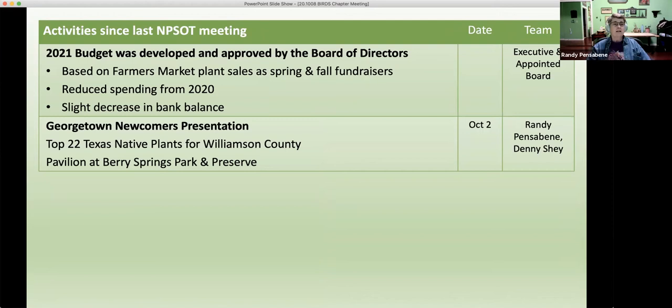Activity since our last meeting: we've developed our 2021 budget and the Board of Directors has approved it. We based it on going back to the farmers markets, which we are doing soon. We assumed worst case would be nothing but farmers markets instead of going out to the Wildflower Center — we haven't heard anything about them starting up their plant sales again in the spring. We also reduced our spending because of reduced income, and we ended up with a slight decrease in bank balance, assuming we spend everything we plan to spend. Historically we don't spend as much as we budget, but we did scrub the budget pretty well to get a true estimate.